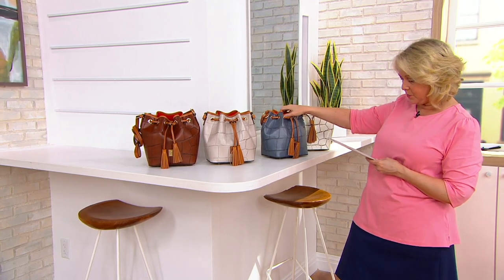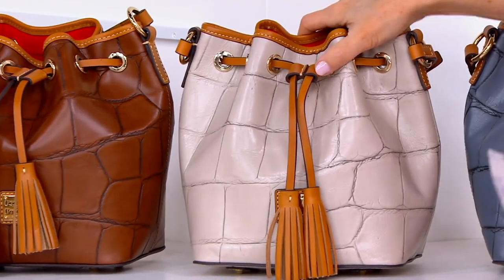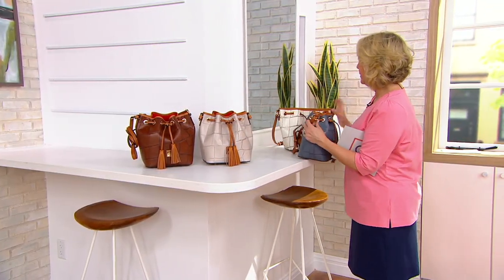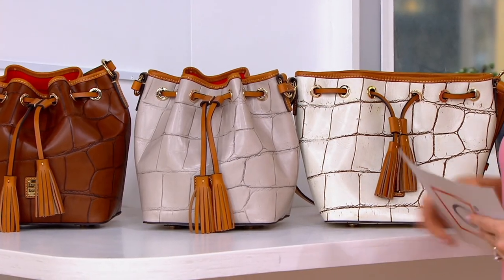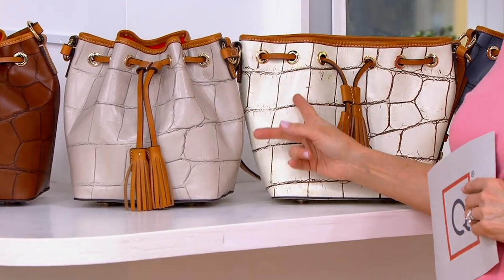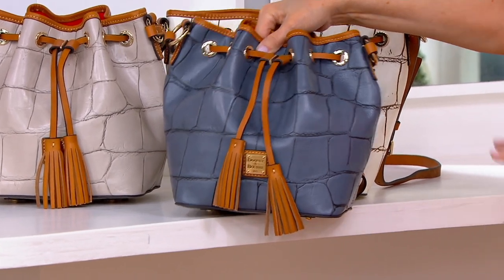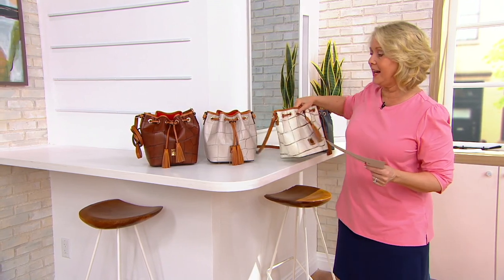This one is the steel blue right here. This is taupe and this one is cognac. Putting the bone and taupe side by side, you can really see the difference — that's bone, that's taupe. And then we have that beautiful steel blue, which is a gorgeous, almost deep bluish gray, and also the cognac.